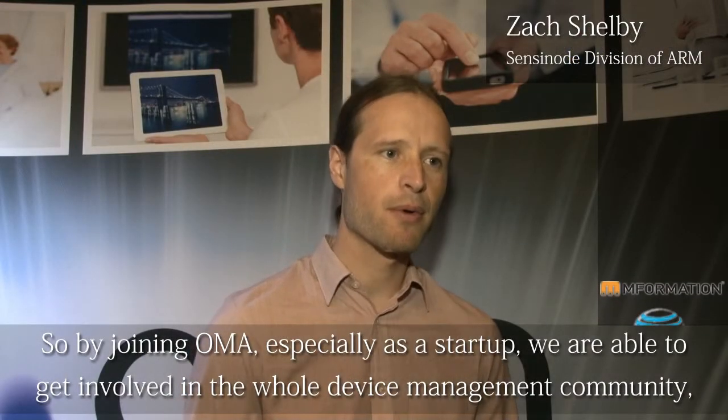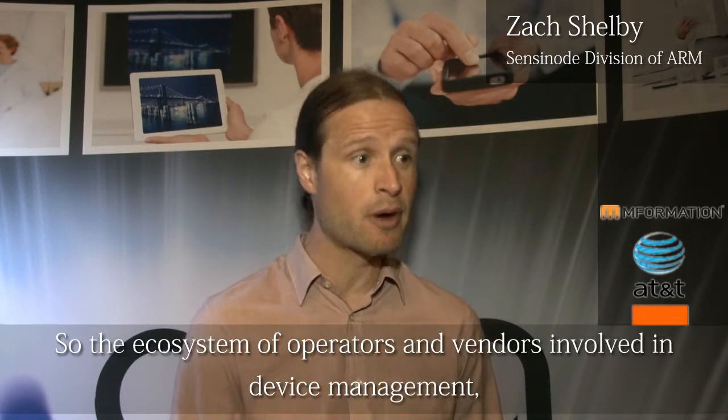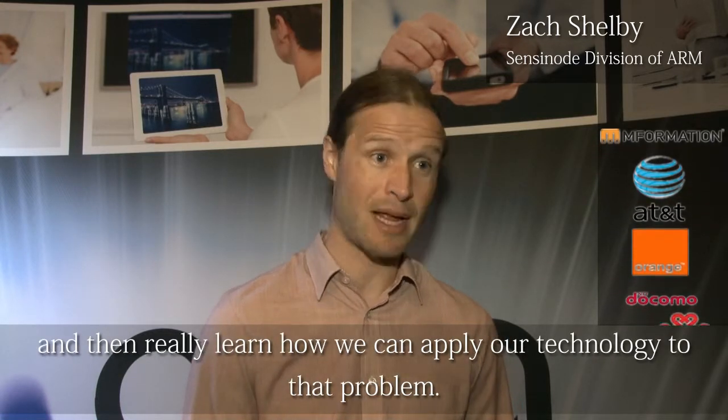By joining OMA, especially as a startup, we were able to get involved with the whole device management community — the ecosystem of operators and vendors involved in device management — and really learn how we can apply our technology to that problem.